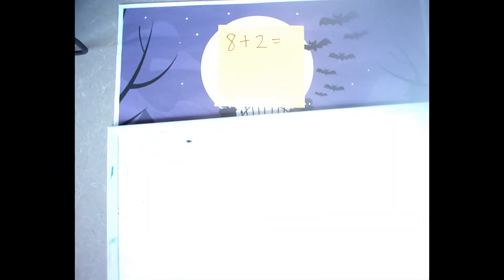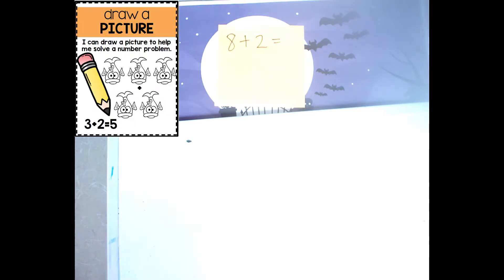Alright, so my first equation, I'm going to show you drawing. I've got 8 plus 2, and I'm going to draw 8 shapes and then add 2 more. So this is one strategy you can be using — drawing.